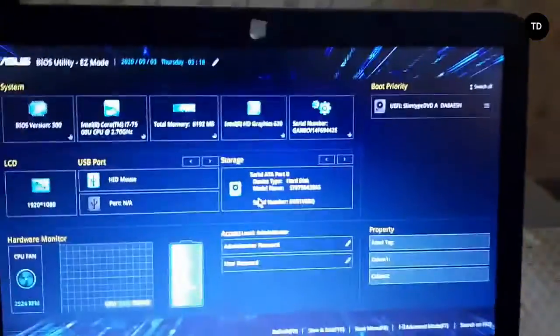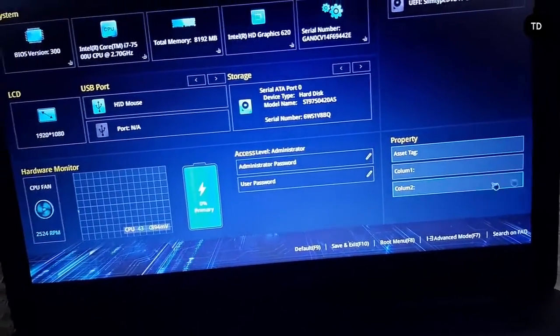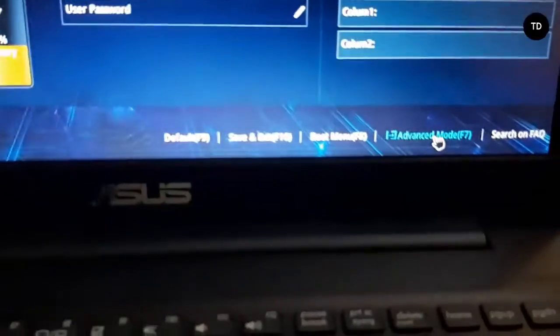See, there's a window that comes up. Now just click Advanced Mode.